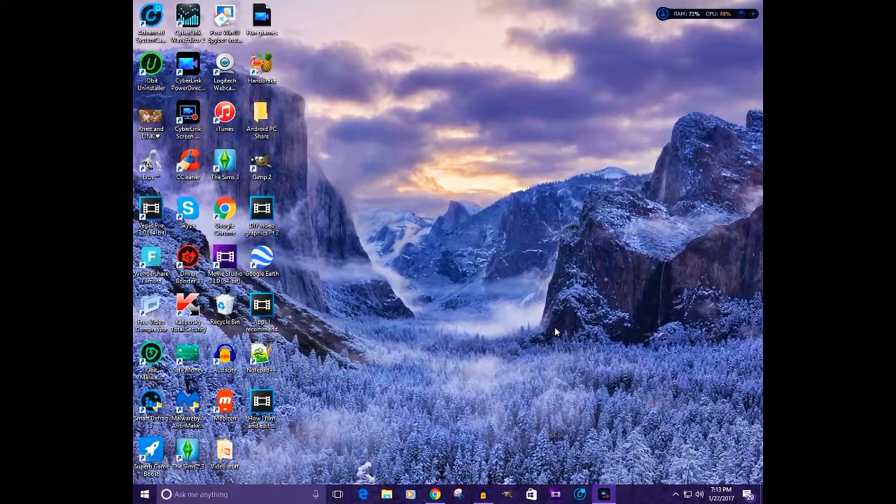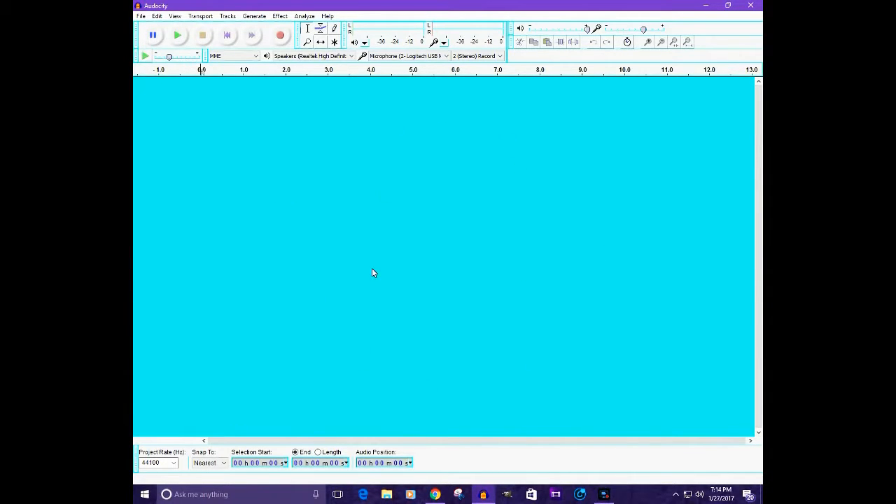Here is my desktop — I don't know where I found this background photo but it's probably from Google somewhere. What you're gonna need is some kind of audio editing software. I'm using Audacity, which is free. You can use any type of audio editor, but I use Audacity. I'm not being sponsored by any of the programs I'm using — I'm just using them. But if they want to sponsor me, please do.